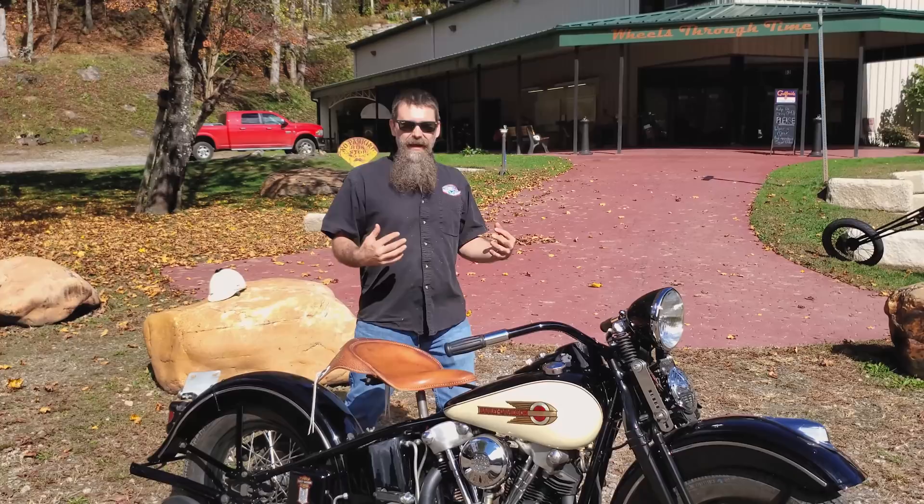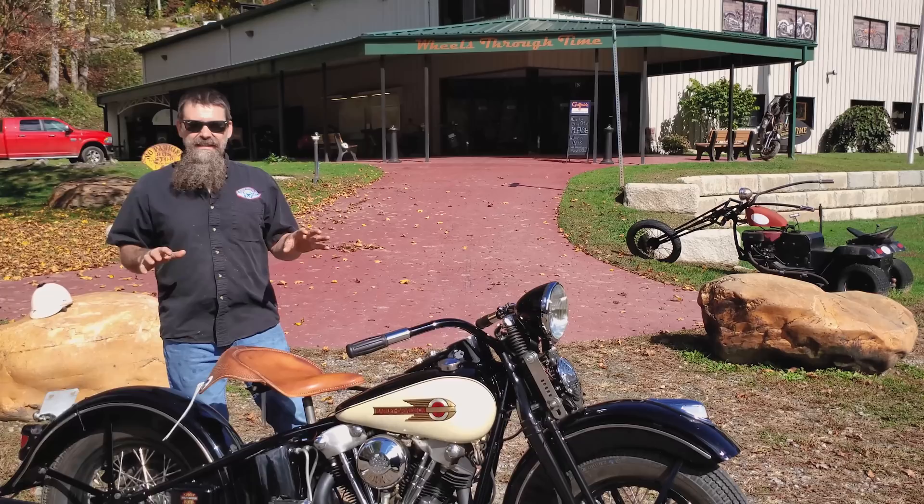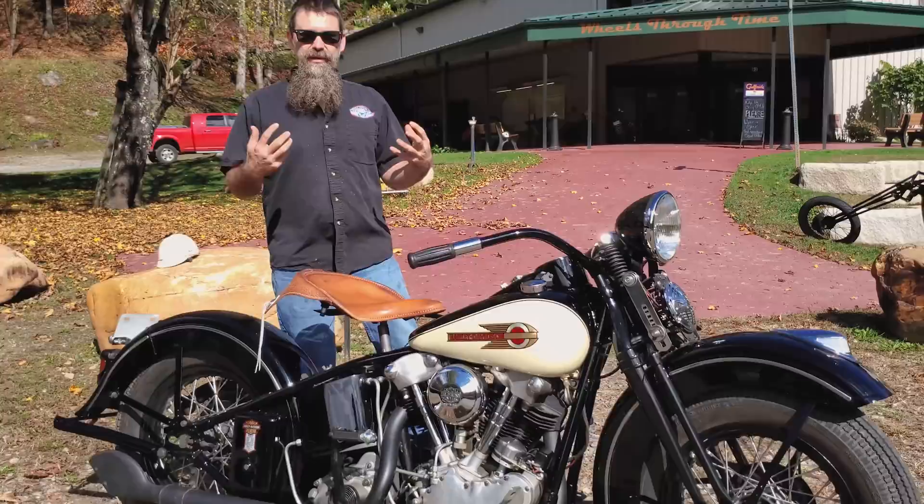Today we got the bike out. We're gonna show you how to ride it. I hear from a lot of folks, 'Oh I can never figure out how to ride one of those old motorcycles, seems like there's too much going on.' So today we're gonna fire this thing up, take it down the road, and show you how easy it is to ride, own, and maintain a 1939 Harley-Davidson Knucklehead.